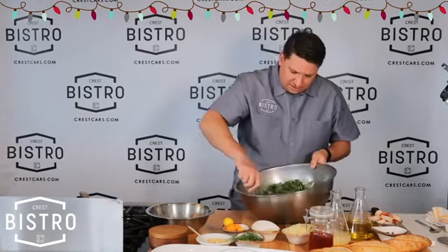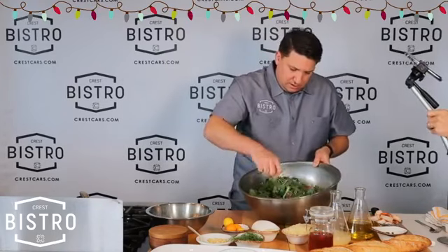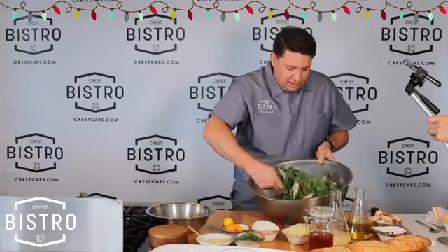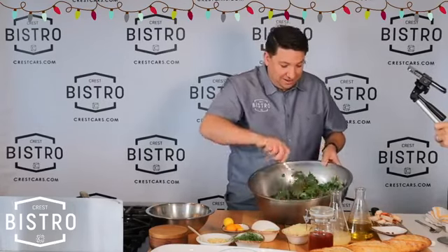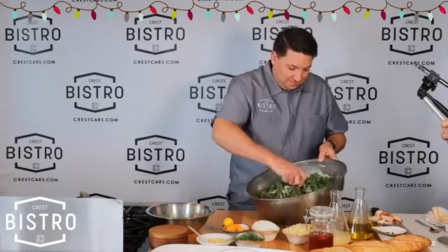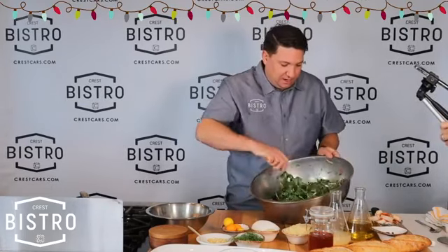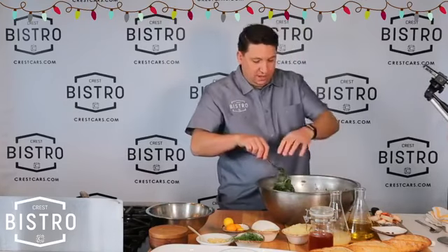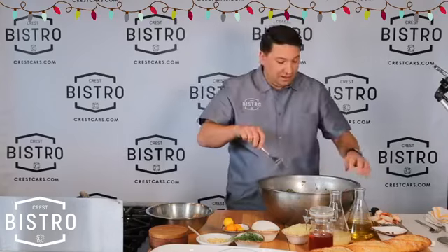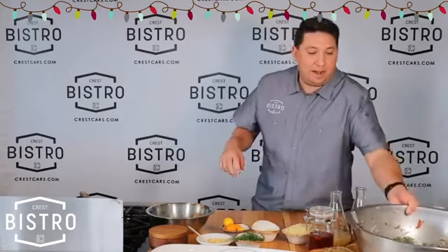We're going to give that a nice little toss. It's looking so good. It's Christmas-y, right? Kind of looks like a wreath. Guess what we're making — a Christmas wreath salad! This is a pretty cool salad. It's really pretty and festive. It looks like a little holly laced with Christmas lights and little holly berries.